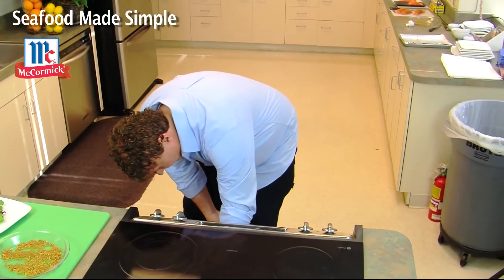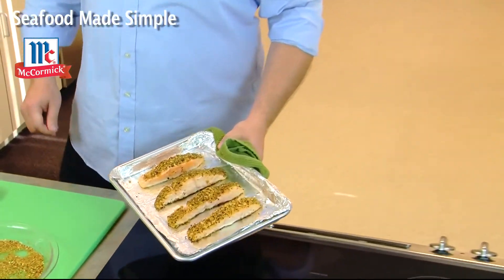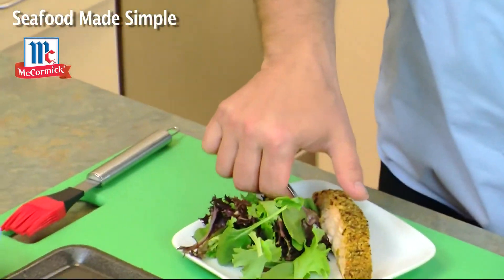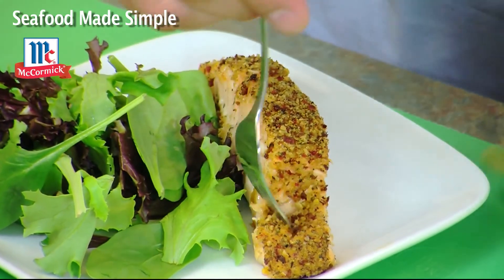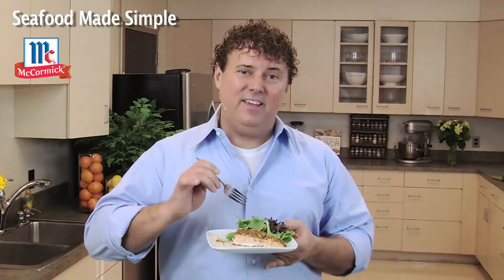It's been long enough — let's check on our salmon in the oven. That just smells terrific. Those salmon fillets look wonderful — look at all those herbs and spices. Remember, the fish is done when it flakes easily with a fork, and you can see this one is just flaking beautifully. Let's take a bite right here. That smells terrific — the salmon is nice and moist. The herbs, all of the flavorings, that's terrific. I'm Mark Garcia of McCormick Kitchens, and this is a mouth-watering tomato basil salmon — and that's seafood made simple.